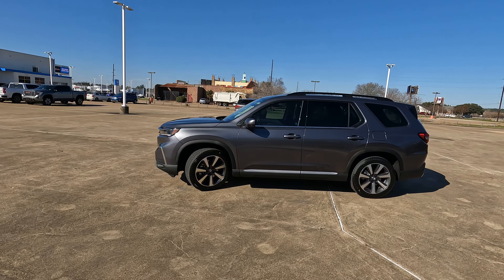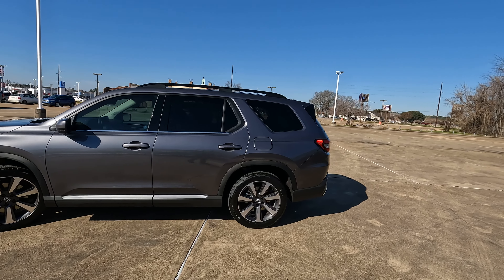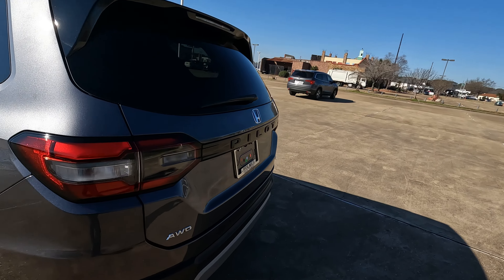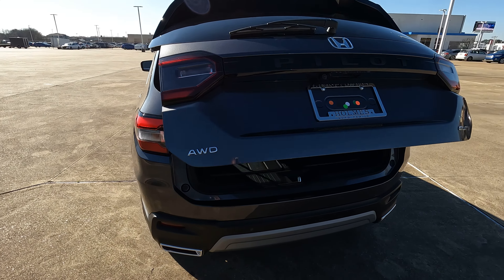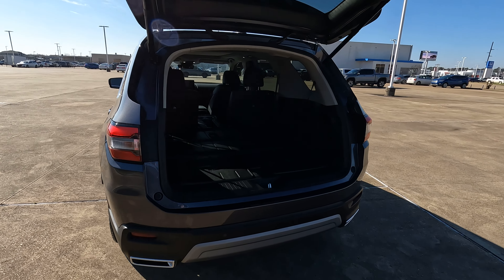Here it is, the 2023 Honda Pilot, fully redesigned inside and out, and there is an increase in cargo capacity. It goes up to 18.6 all the way to 87 cubic feet, but what does that really mean to you? What can you really fit back here in this three-row SUV?